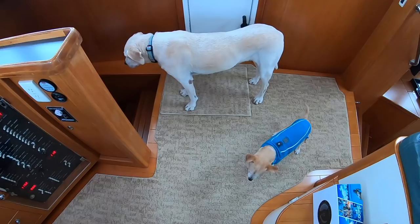All suited up. Just need some help with my zipper. Underwater we go — let's get this rainy underwater party started.